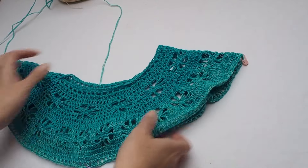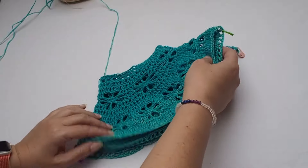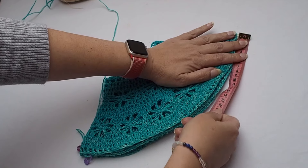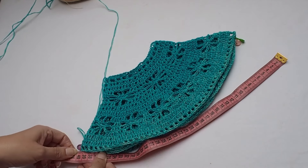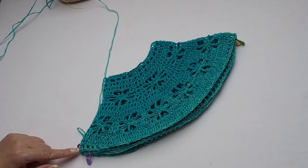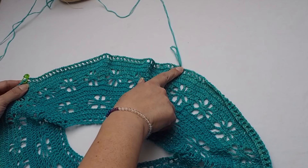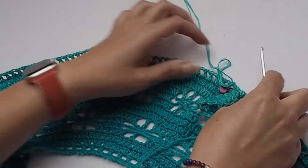I will measure the circumference between stitch markers — just the width. We have approximately 40 centimeters, which is 15 and a half inches. So one part is for the sleeve, then the front panel, next part for the sleeve on the opposite side, and next part for the back panel.